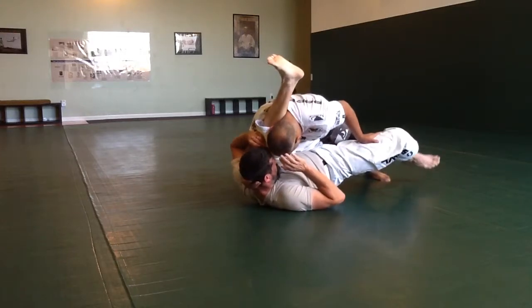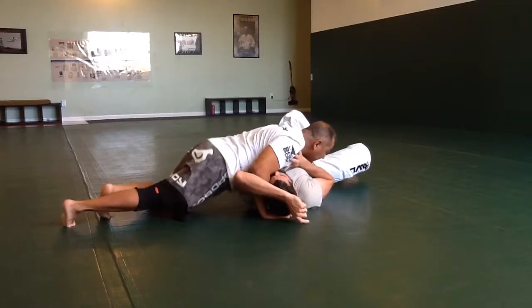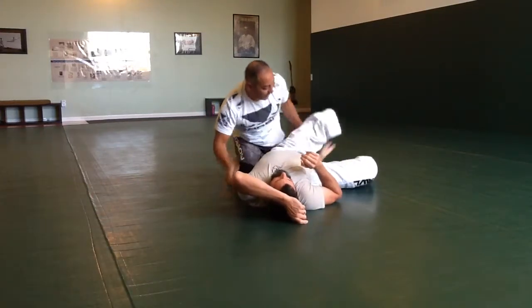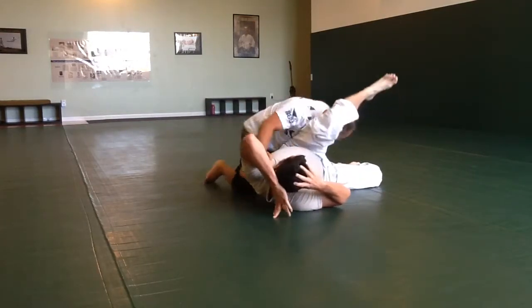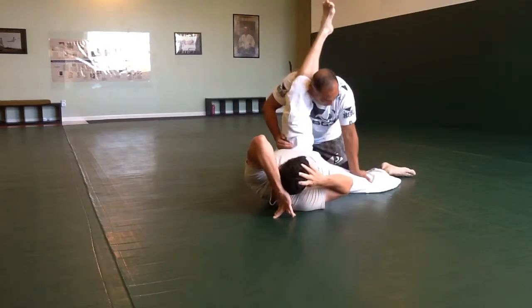I want to drive my head close to his head, then travel around and stay flat. I want to drive my head close to the head — not move my body away. Pin the leg on the floor.